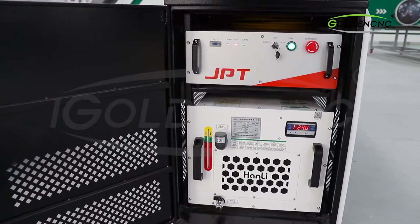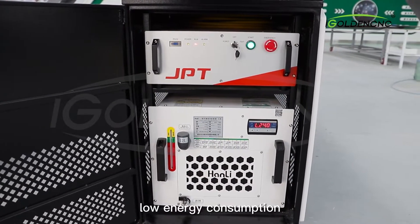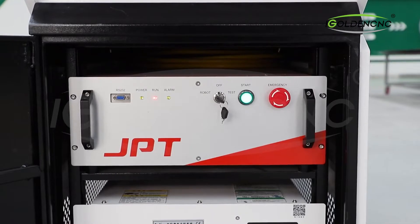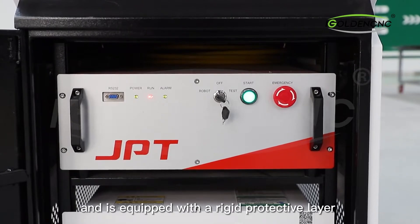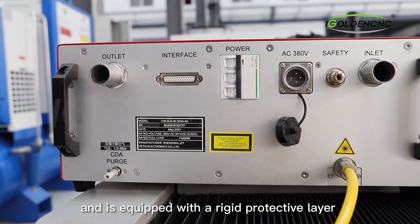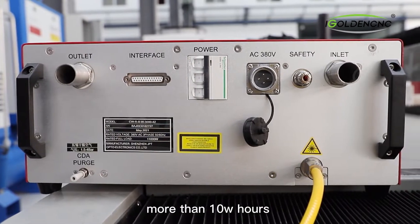The laser source has stable performance, low energy consumption, low failure rate, flexible and convenient, can support outdoor operation, and is equipped with a rigid protective layer. The service life of the laser source is more than 100,000 hours.